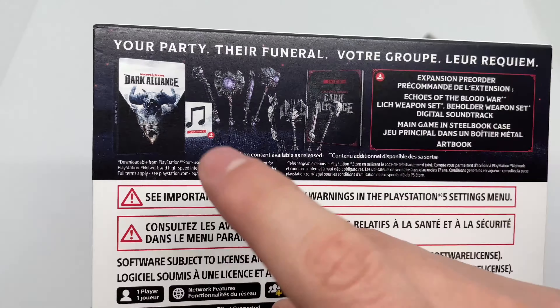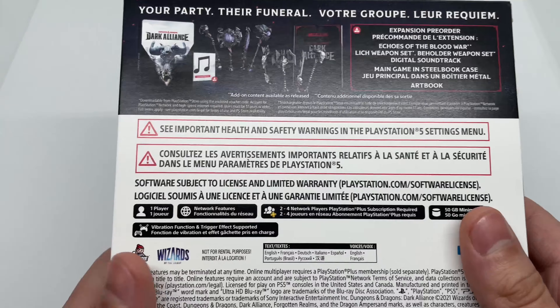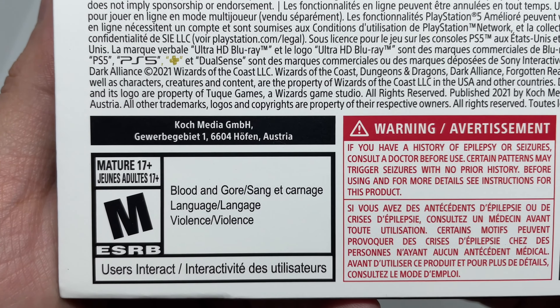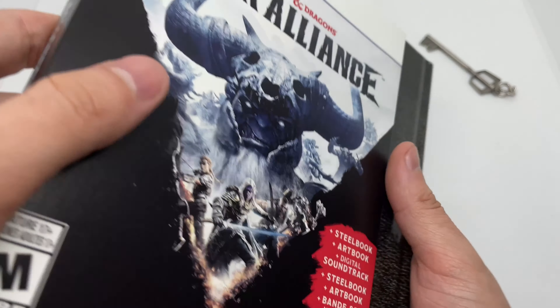This is the main reason why I bought it, and the game looked pretty fun, so I was like, let me try it — even though I see all the reviews, they're all pretty bad. And here's the rating: rated M for blood and gore, language, and violence. Okay, let's go ahead and slide this out.